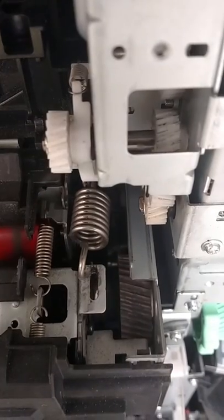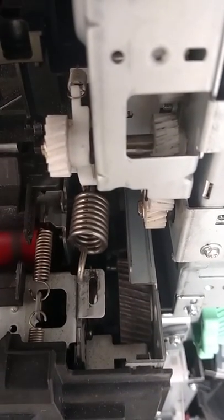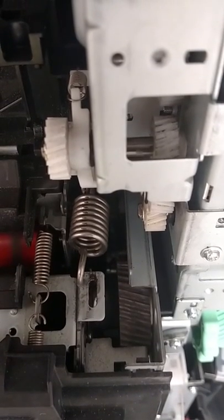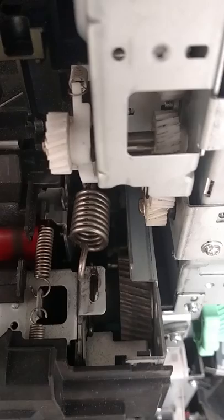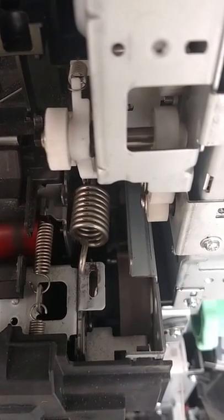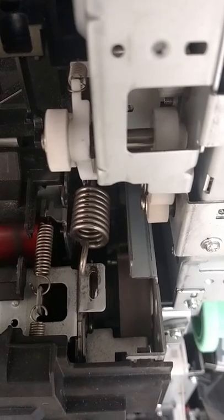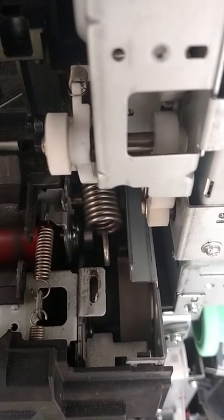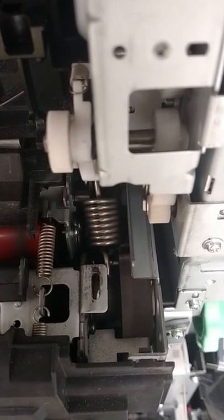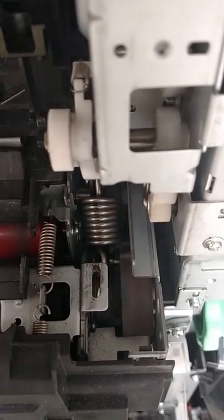With the pressure springs unhooked, you will see the fuser drive pack make the same attempt to move the press roller into its press position, and succeed.